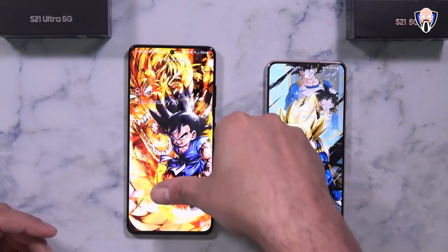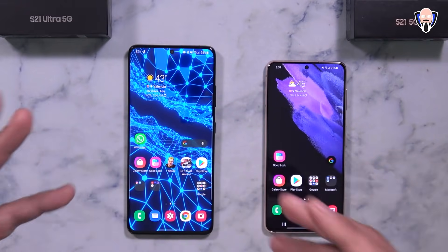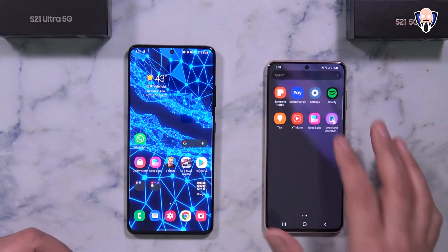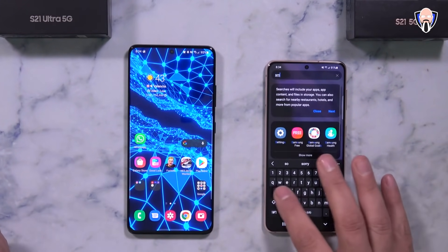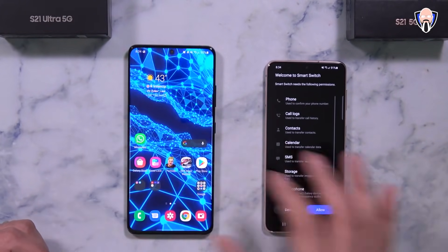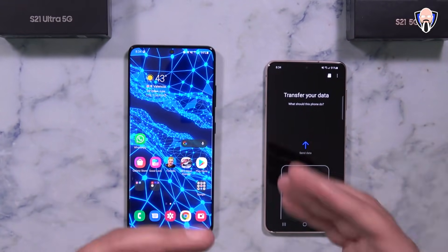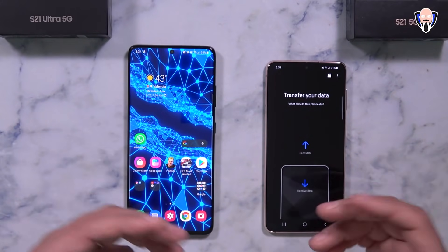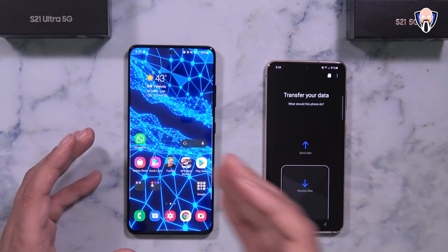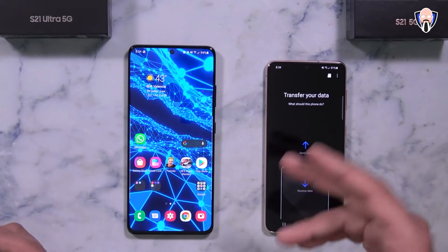The first thing you'll obviously need to do is take it out of the box and log in with your account. To transition your data onto your device, the first thing you want to do is run the application called Smart Switch. Smart Switch is a very fast and simple application that Samsung has included. The main benefit is to transfer your content — applications — from your old Android device to a new one, or even if you're coming from an iPhone.